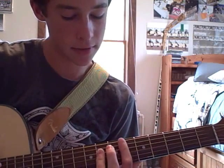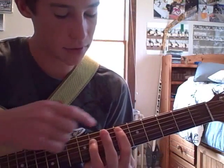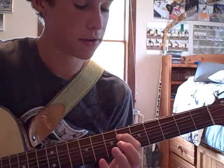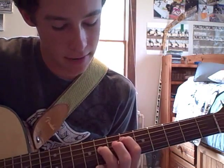And then you slide up. Same kind of power chord position as before, with the index finger on the 5th string 6th fret and the ring finger on the 7th fret of the 4th string. And then you start over again.